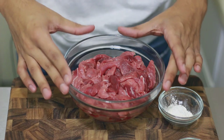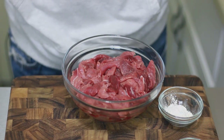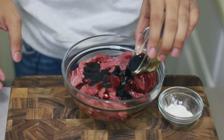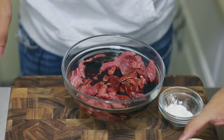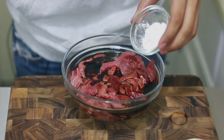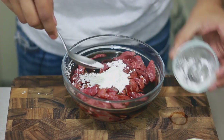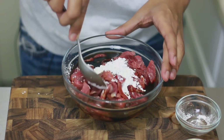This is just some sirloin that I thinly sliced, and what I'm going to do is add my soy sauce and my cornstarch, and I'm just going to mix this all together until it's well coated.